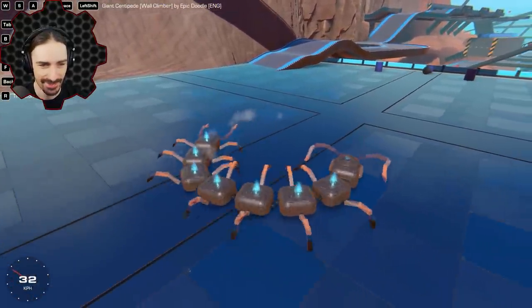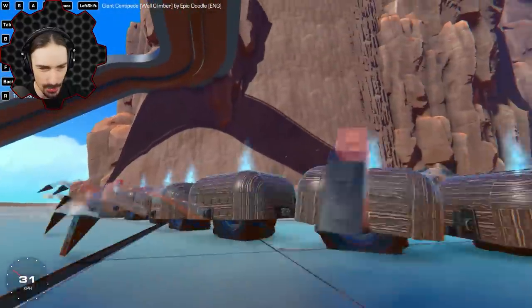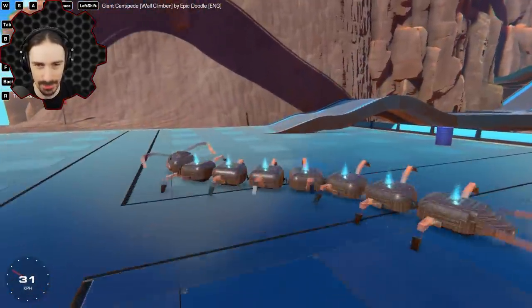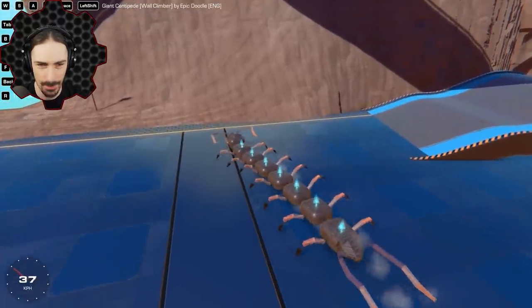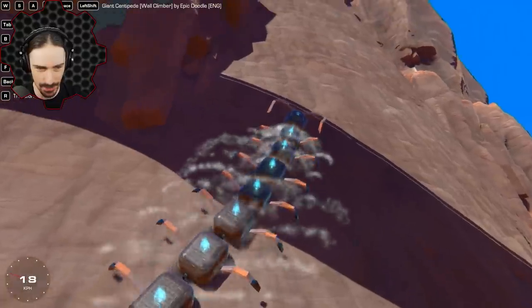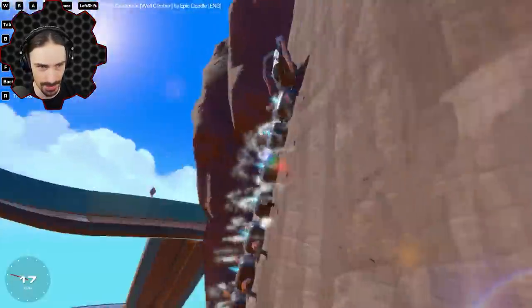This thing is even better than I thought it was going to be — so cool. There are actually monster truck wheels on this thing, which makes it look even more epic. Apparently this is a wall climber too, so we're already in the perfect spot to try this out. We can see a bunch of hover pads sticking out of each body segment — they're going to help with wall climbing.